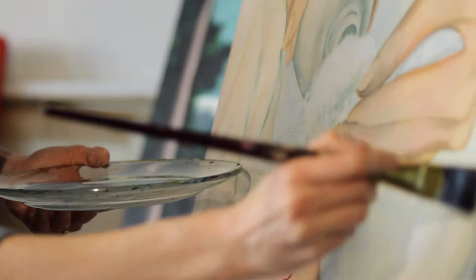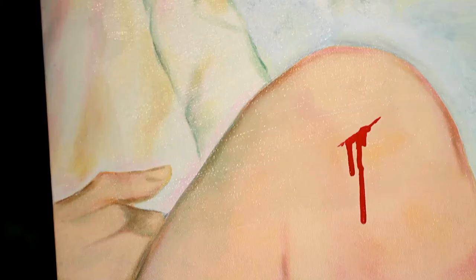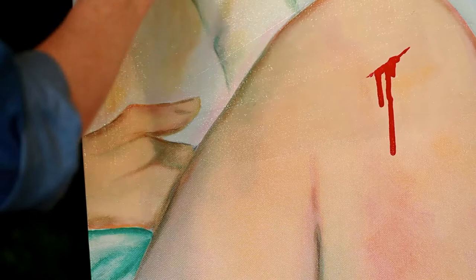The beauty of glaze medium over water is it's very viscous. It clings to the canvas and it doesn't drip, which is useful when you're working at an easel.